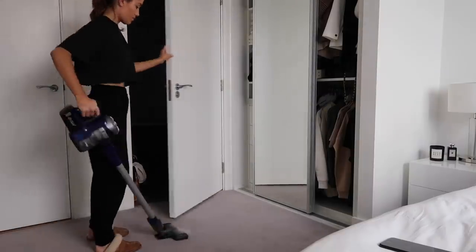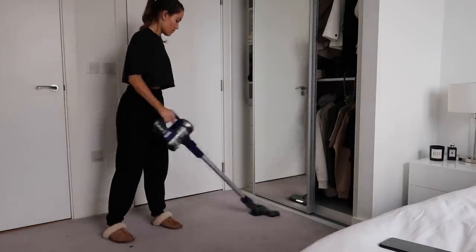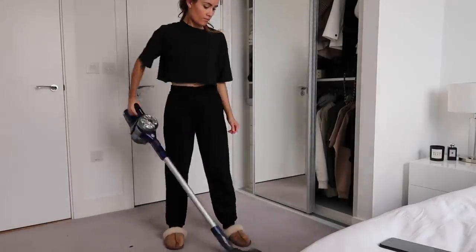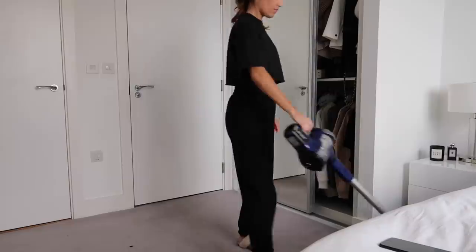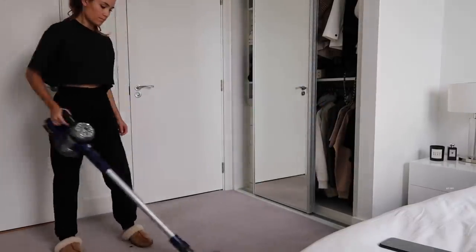I'm now just vacuuming my floor and it gets so much fluff all over it, especially from clothes. The jogging bottoms I'm wearing right now are literally shedding like no tomorrow — and they are from New Look by the way, I will link them down below because I know you guys will ask.